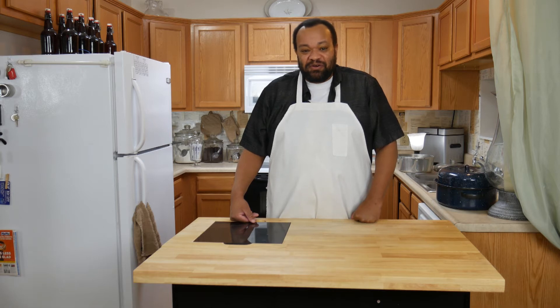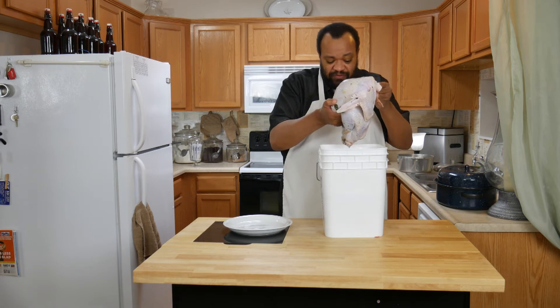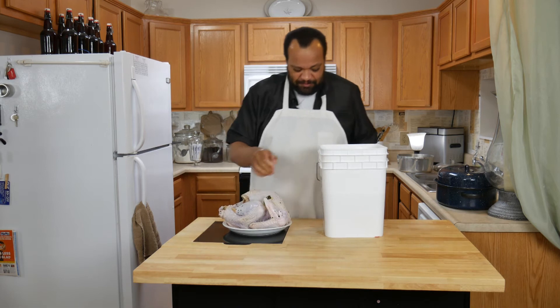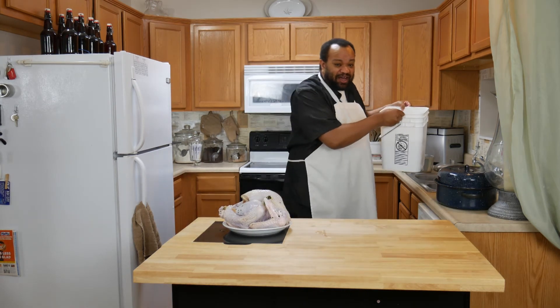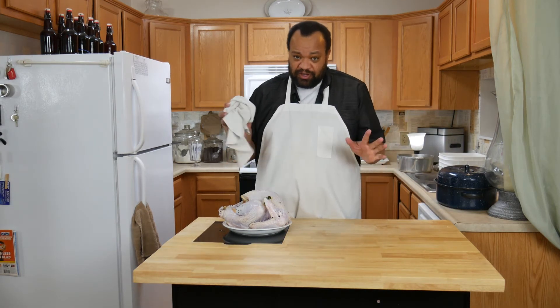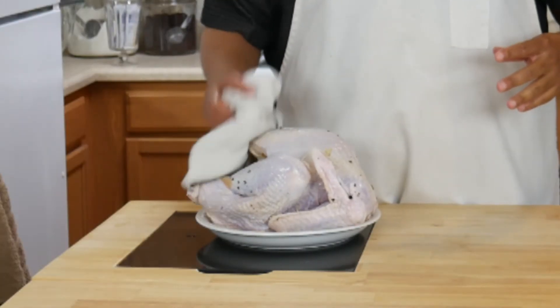Once it's been in there overnight, let's take it out. I'm making sure to drain my turkey very, very well and then put it onto a plate. We're going to discard the brine because it cannot be reused. For this next step you can use paper towels, or if you don't have paper towels, just pat dry your turkey.